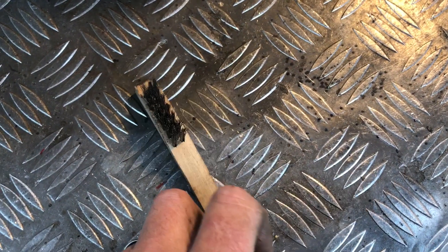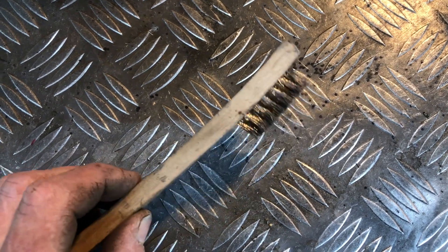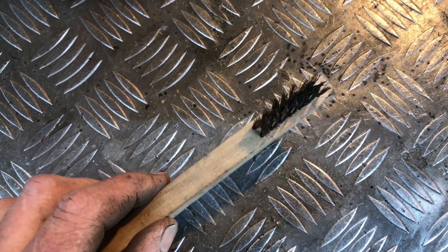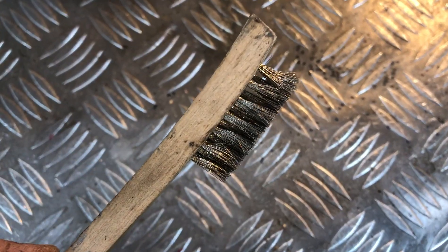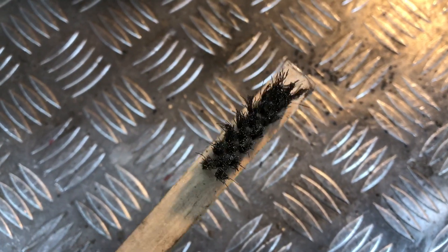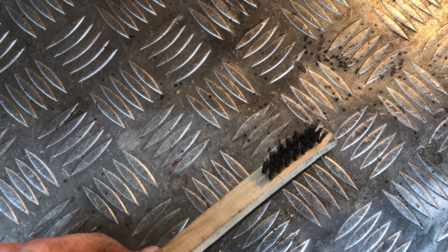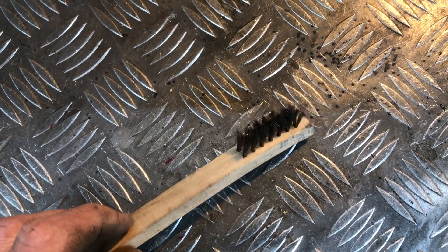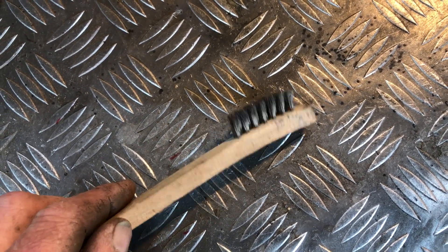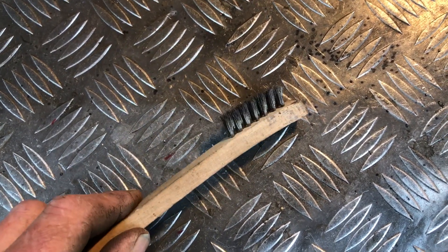It does help, once you've prepped all your joints up with the grinder, to do a final brush with a stainless steel wire brush. This again cleans it off. Once you've done this with the brush, you can also use acetone to do a final clean-up. I haven't found that necessary — I just give it a quick brush with the stainless steel wire brush.